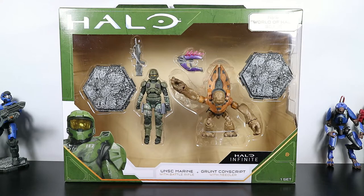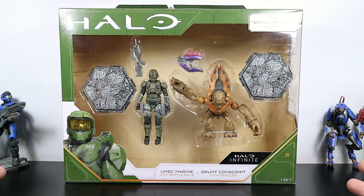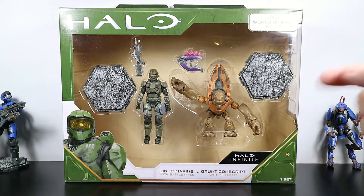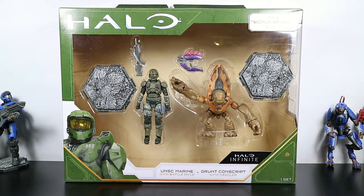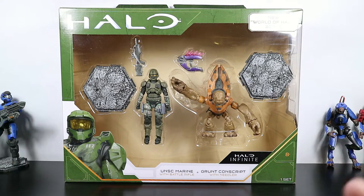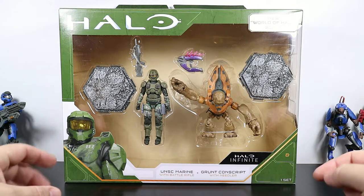Hey there and welcome to another Halo Action Figure Review. Today we are taking a look at another two pack. There are, I believe, three total, so there's one more two pack that I need to find out there in the wild somewhere, and then Amazon has a couple of three packs. One has only been available that I'm aware of, another one is still not yet available, and then there's the Mongoose with the figure. So we're going to take a look at the UNSC Marine and Grunt Conscript today.